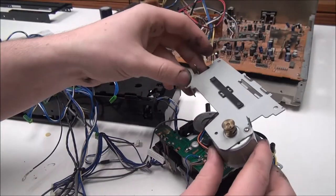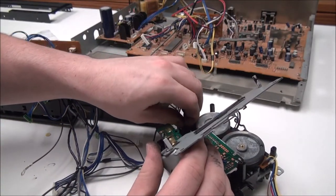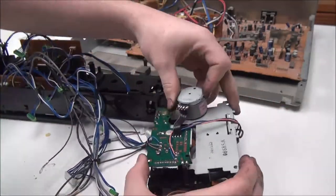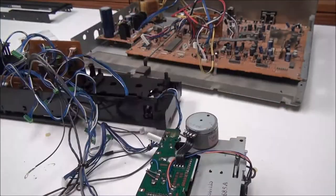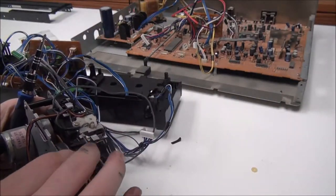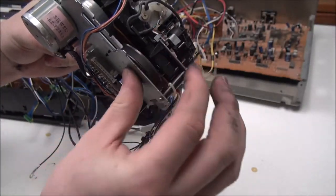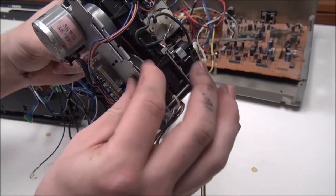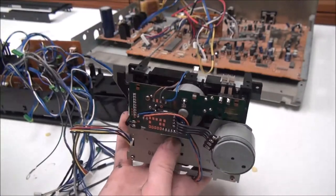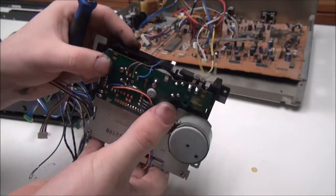So once all of that is cleaned up, you can get your belt on there and then put this piece on. So once it's on there, get it on there by just spinning this — it'll straighten itself out if you spin it in that direction. And then now we can finish putting all the screws back on.